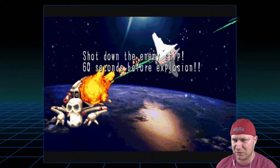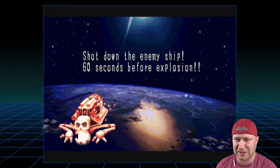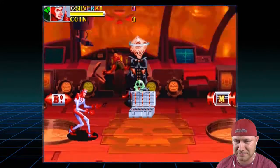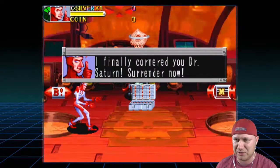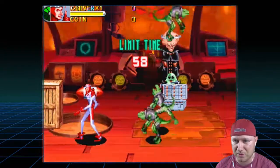Oh, that looks like Dr. Wily's ship. We shot down the enemy ship — 60 seconds before explosion. These are the bad guys, and there we are. I finally cornered you, Dr. Saturn. Surrender now. You've left me no choice, men — get the invaders! OK, we're starting.